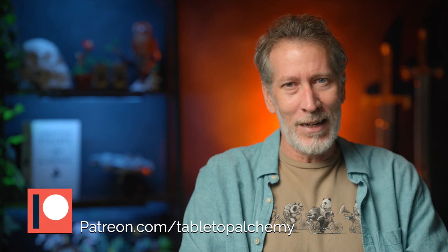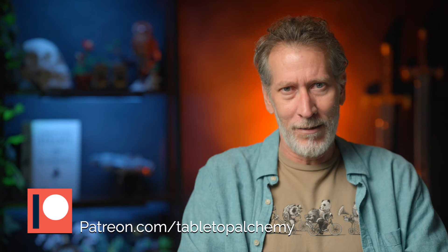Greetings, good humans, and welcome to Tabletop Alchemy, where sometimes we steal ideas and paint up two iterations of the same model by the same company. And we thank our patrons for aiding and abetting these blatant acts of larceny. Larceny is the wrong word, but who cares? It sounded good, so that justifies it.